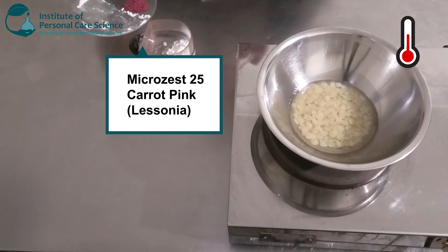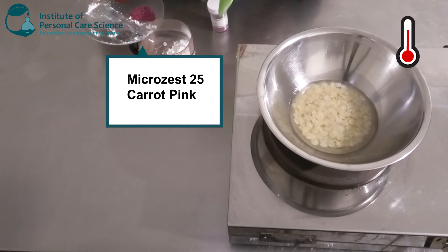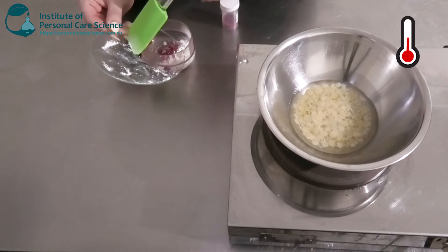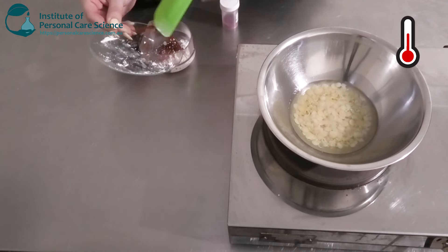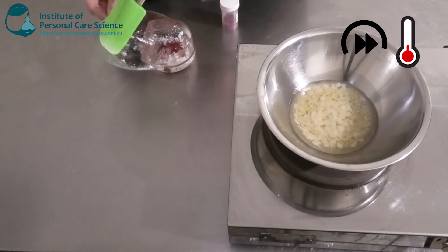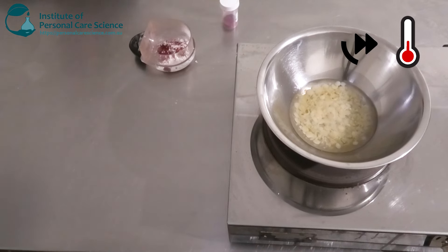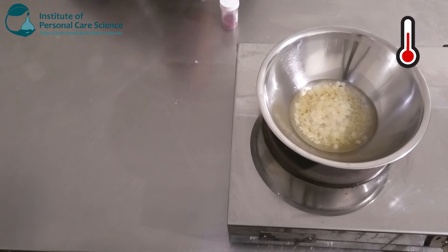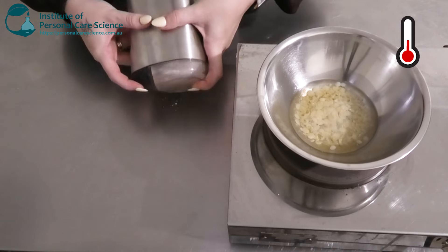I've got the Micro Zest 25 karat pink here by La Sonia, and I'm also going to add a little bit of iron oxide red. We're going to grind these just so they go into the formula a bit better. For small lab samples you can use a coffee grinder.